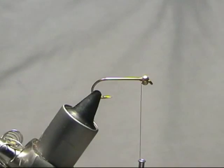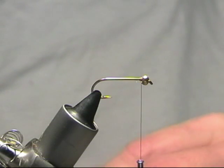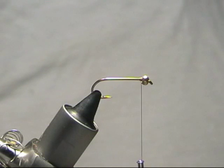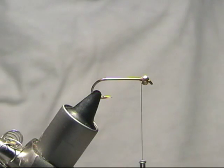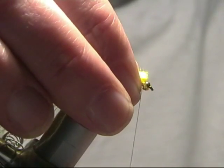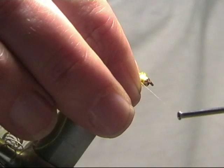We are going to tie the Dawson's Olive, originally created by Brian Dawson for use up north on a lot of the big reservoirs. In the vise we've got a Camerson B830, it's a long shank size 10 with a gold bead — a 3mm gold bead — and the thread we're using is brown Uni 8.